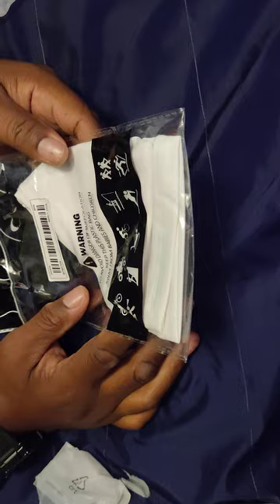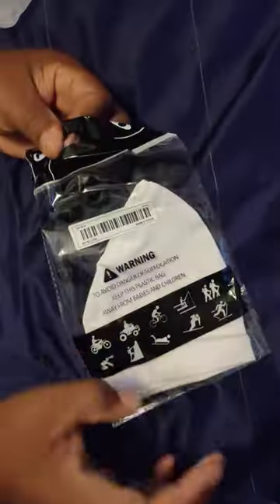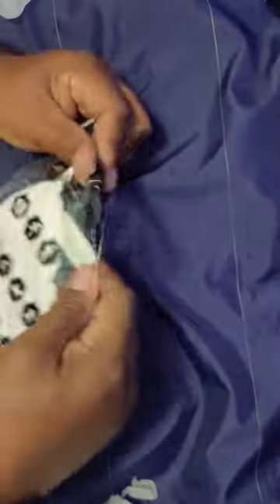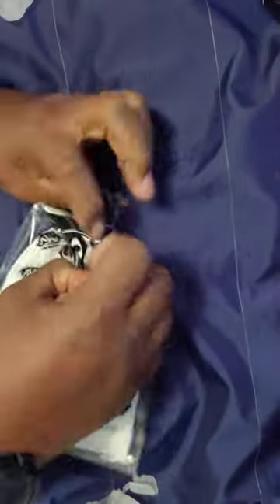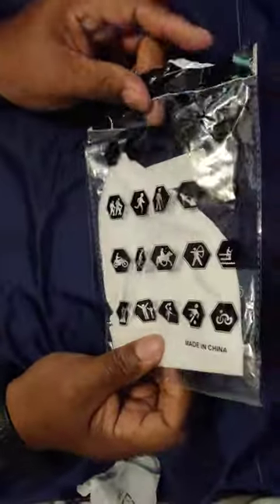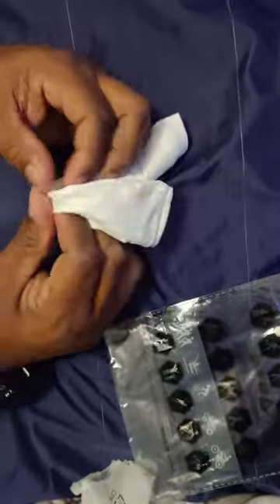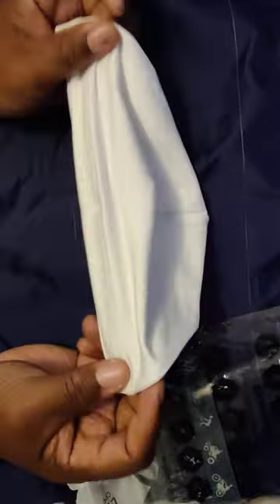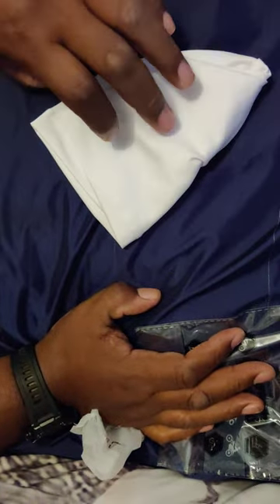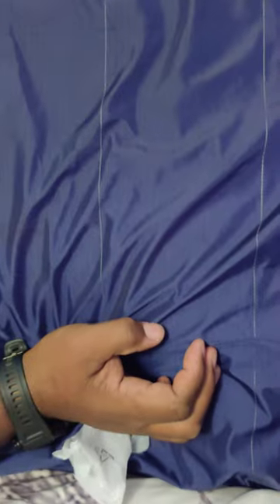I didn't know what this was, so I opened it up — it's white. Oh, it's a little hat you wear over your head. My wife knows the name of it, I don't.